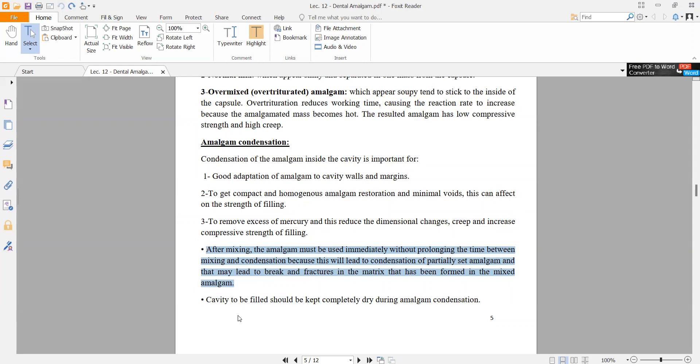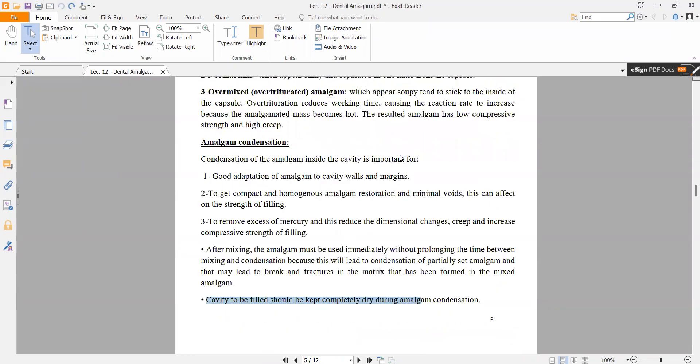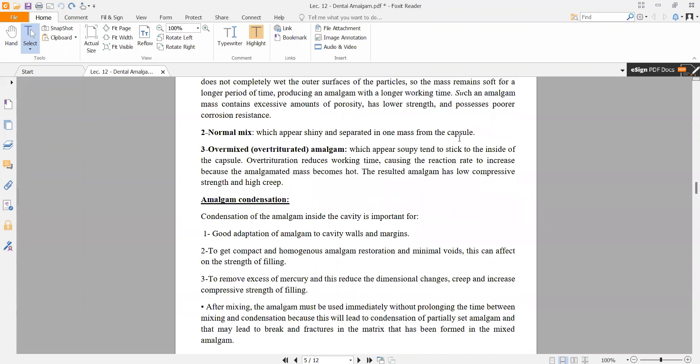First of all, we start mixing, then we begin condensation in the cavity. The cavity to be filled should be kept completely dry.